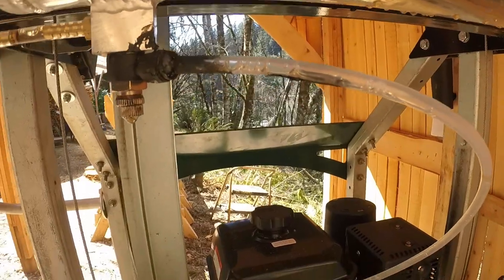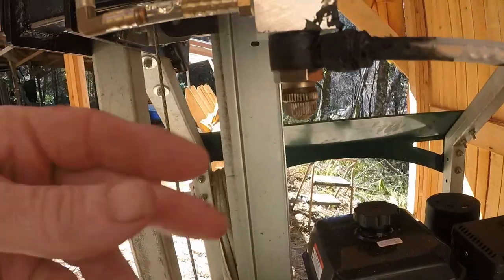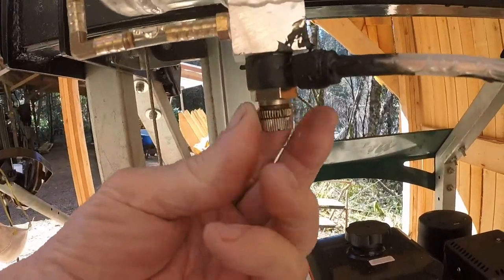This thing still sucks air — I've got it all sealed up here but air is getting in somehow.